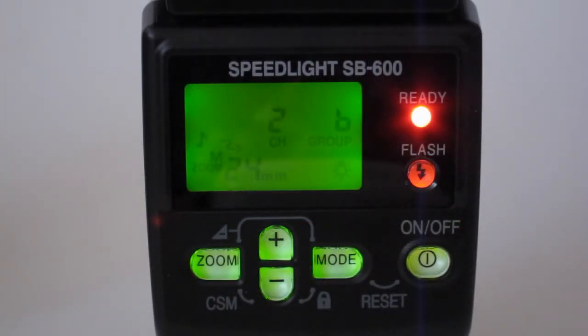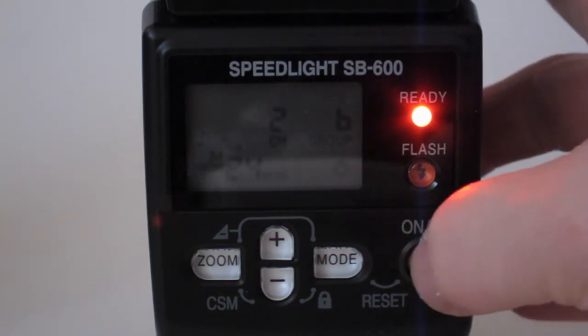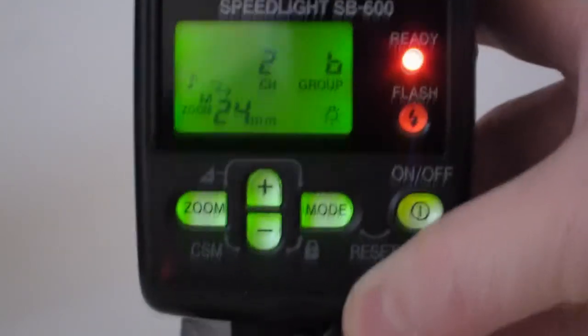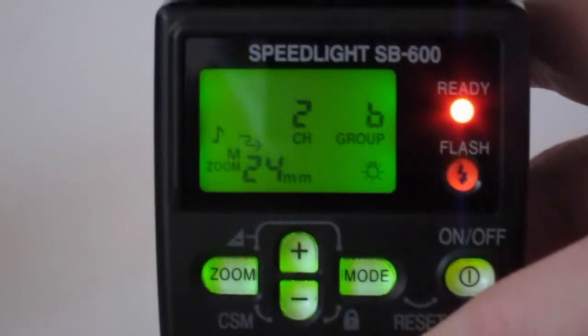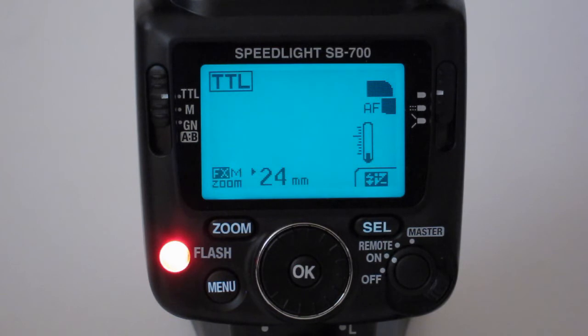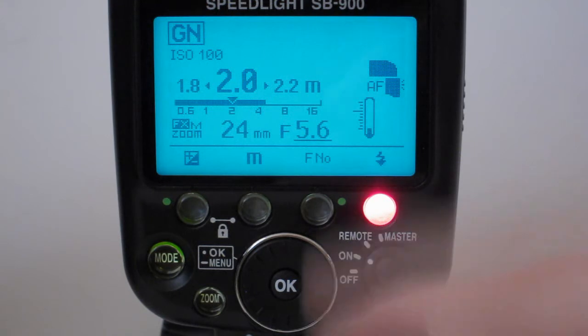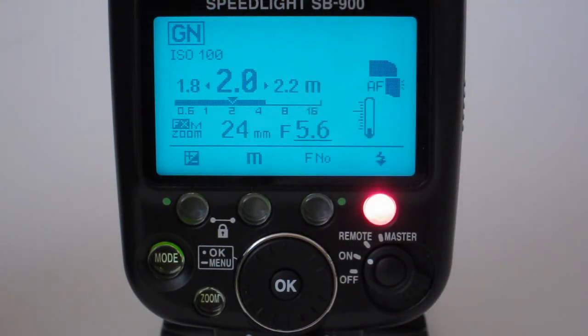The SB600 uses just a plain green LED display. The SB700's display is much more similar to the SB900 — it has the full information display with a cool electroluminescent blue backlit background, which looks great and shows all the key shooting data.